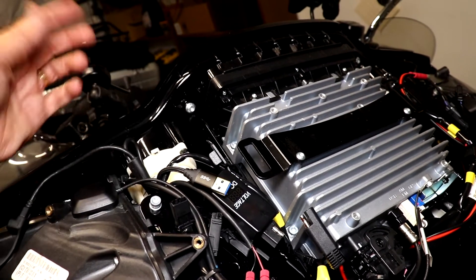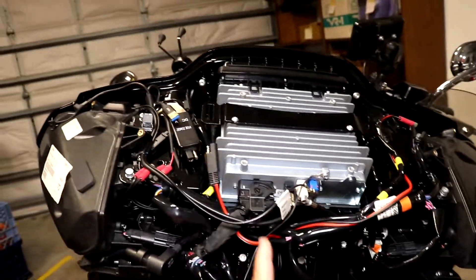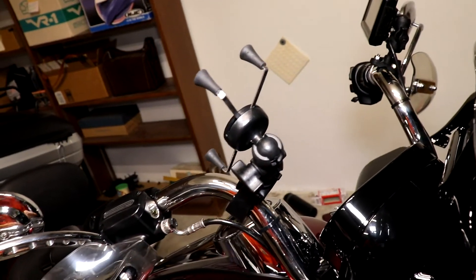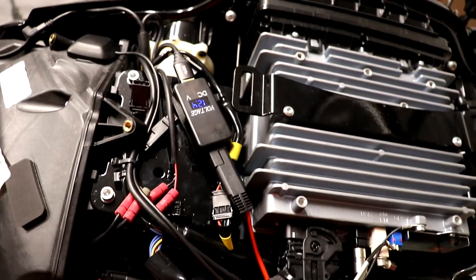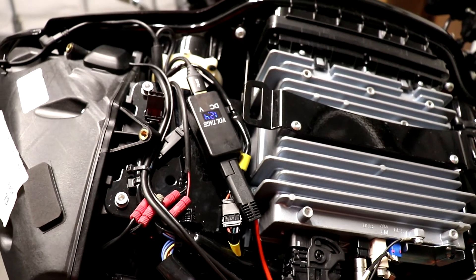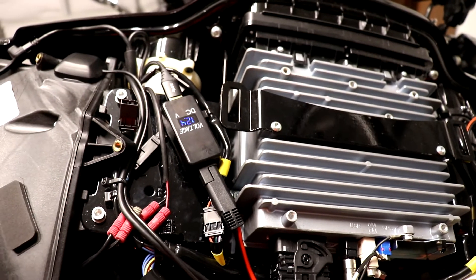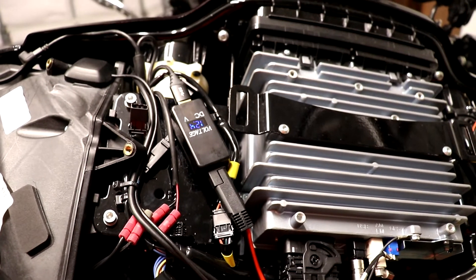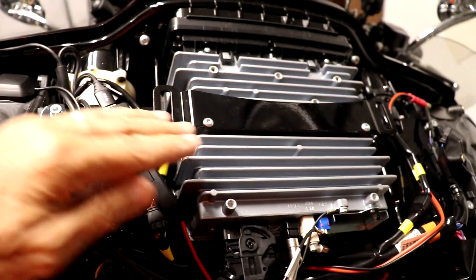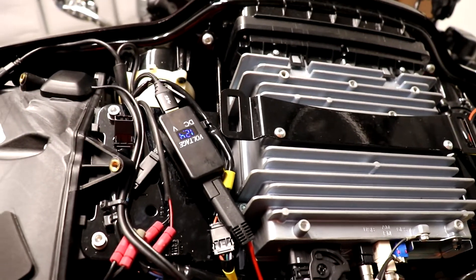I routed this braided USB cable — it's USB 3.0 because my phone takes a USB 3.0 cable — down into the spine, up through the hole through the instrument cluster, and up the handlebar with tie wraps. I went with this plug-in device because I've had trouble with USB power devices that are wired into the bike. They eventually wear out, and I like the fact that if this wears out I can unplug it and plug in a new one without taking it all apart.